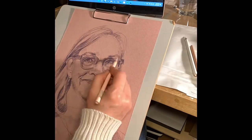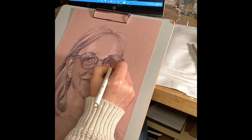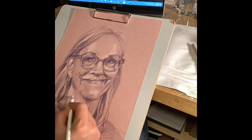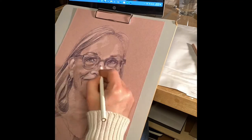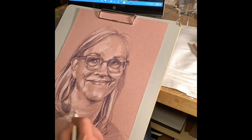As I get closer to the end of the portrait, I try to add in some highlights in white or light color. I tried a pink pencil here, but it was too close to the color of the Artagain paper, so I'm doing it in white. I just want to pop in some of the highlights. And because this paper is not white, here's the finished portrait.